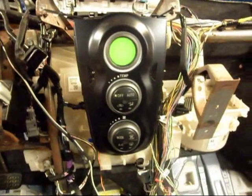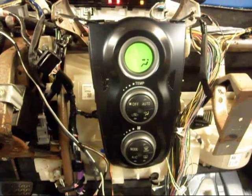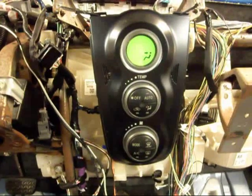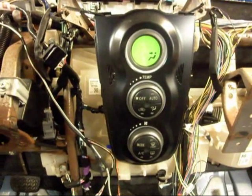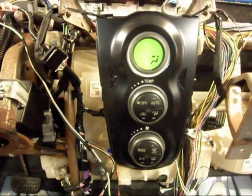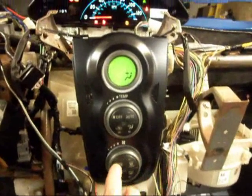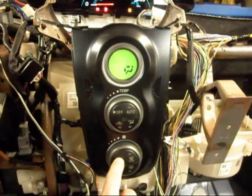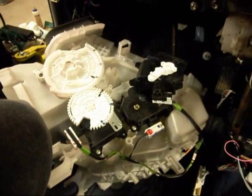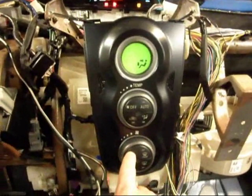If I go ahead and turn the ignition on, we see the AC controls light up. We see it's now showing that the current mode of operation would be for air blowing from the center of the stack. I can change that by pressing the mode button — we can see the servos were moving as well as the character up there in the display changed.